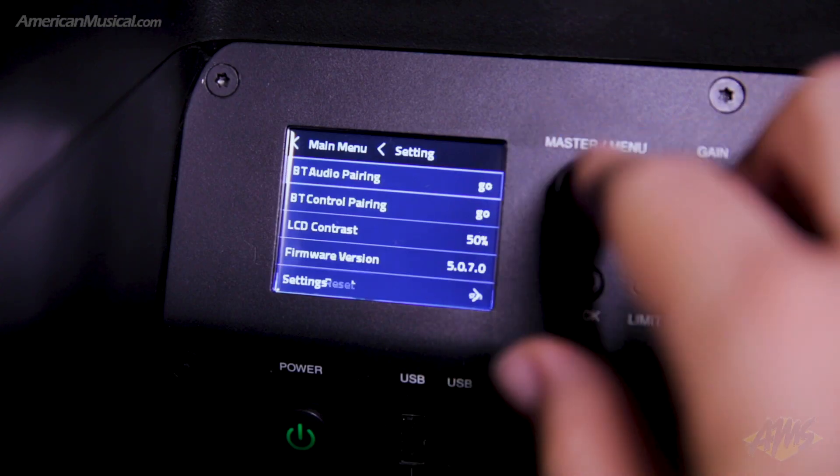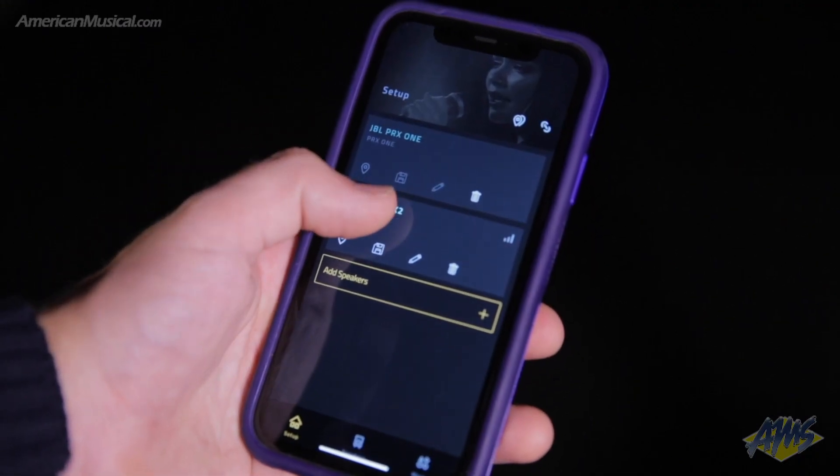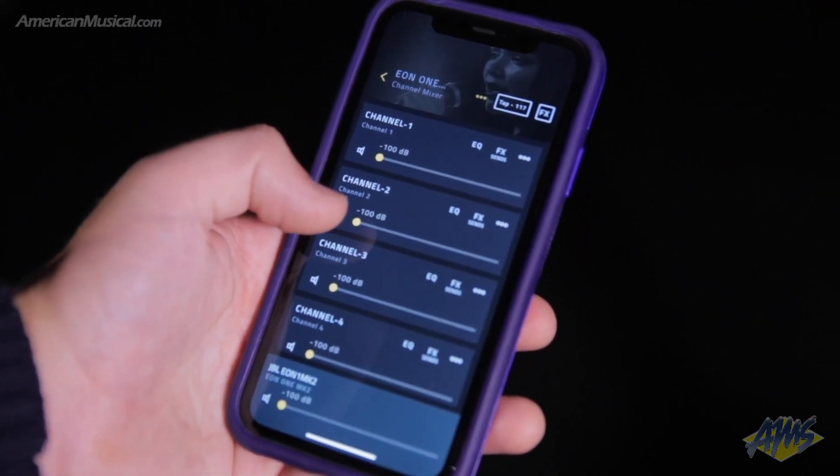Connect via Bluetooth to stream audio from your phone or tablet and use the JBL Pro Connect app to access every function and preset.